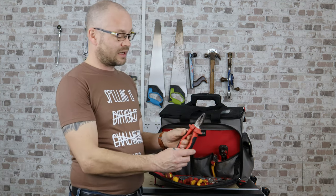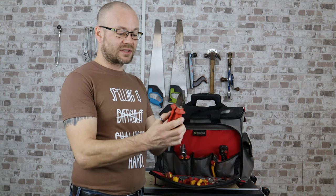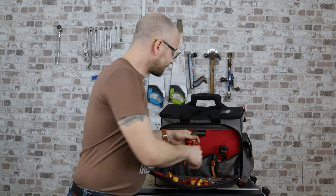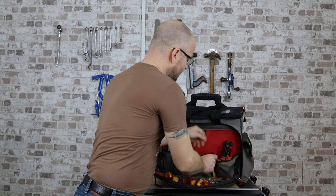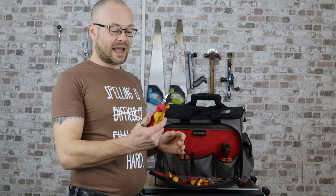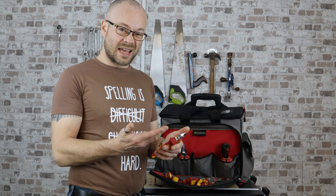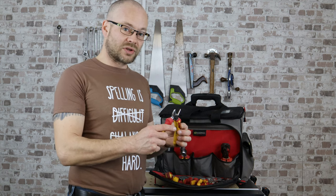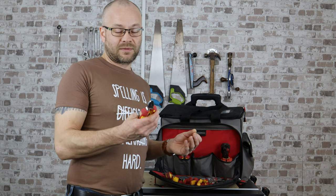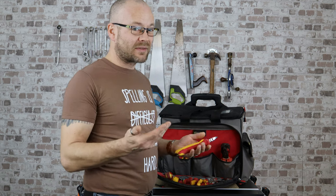My heavy duty pliers are my big crimped ones. These have seen some action, as you can see just by the colour of them — they're quite old. These are my old snips, but I keep them because they're handy. They've had a few chips taken out of them over the years, so I don't mind using them for things I'm not sure about, or if I've got to cut through something that's a little bit on the tough side, because these are already knackered.